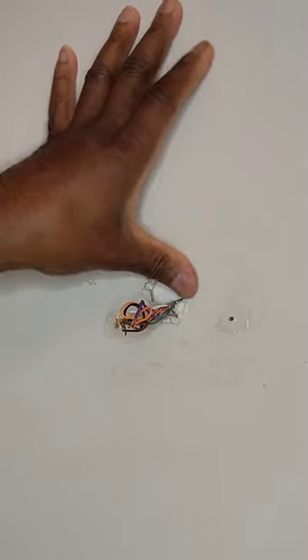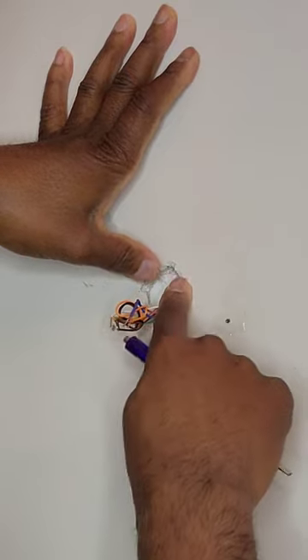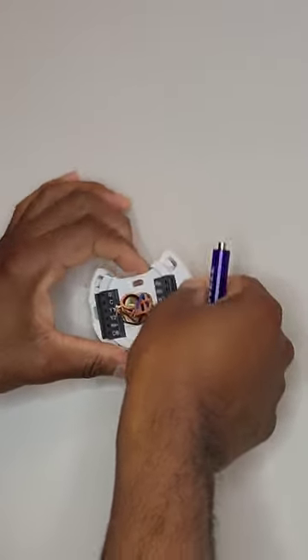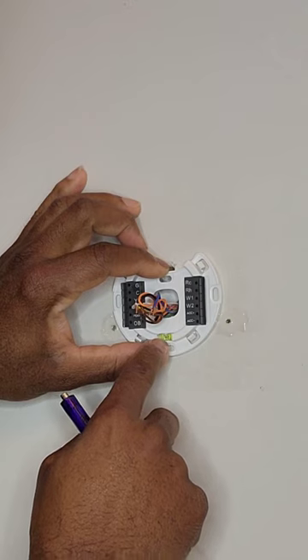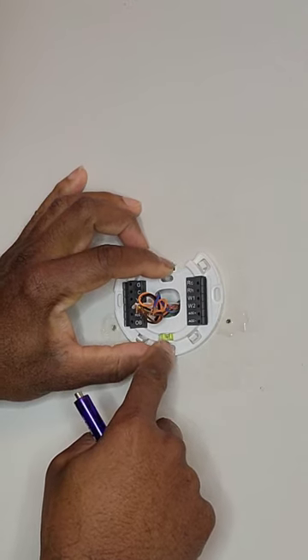To make sure the new plate fits as flush as possible, I'm evening out the areas of the wall around the hole. Once I do that, I thread my wires through, and I can check the level on the bottom which tells me I have it correctly aligned.